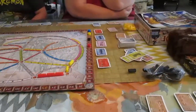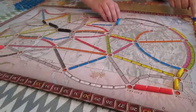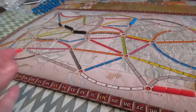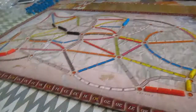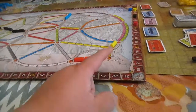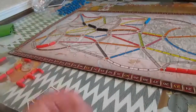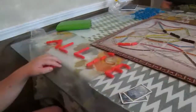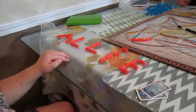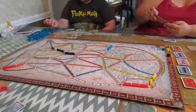So we're playing Ticket to Ride. It's hard - basically you're trying to build trains and connect cities. If you have the longest train you get more points. You have these cards that tell you to connect cities, like Portland to Miami. That's where we're at. I spelled my name with my trains. Allie has spelled her name with her trains over here. That's a long way from Miami. Come back when we're a little bit more full on the board.